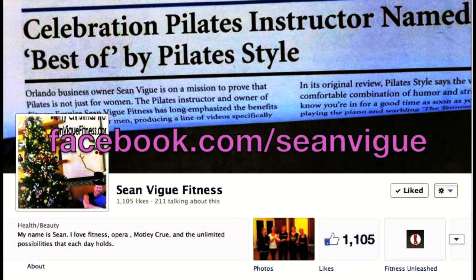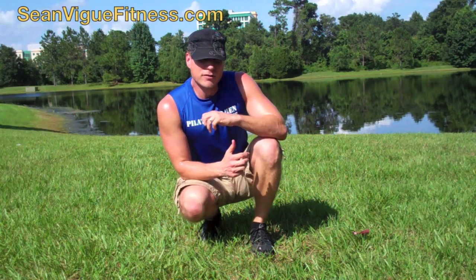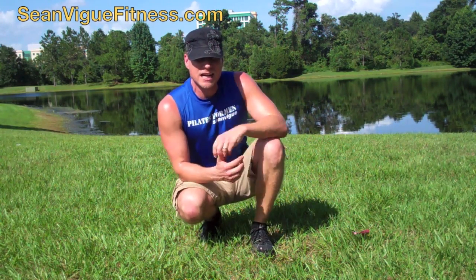Hello everyone, Sean Vigue, seanveigfitness.com.